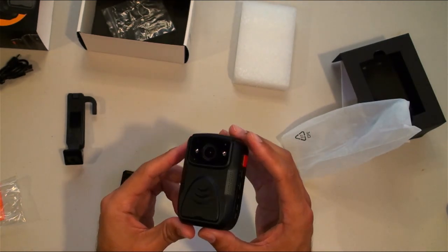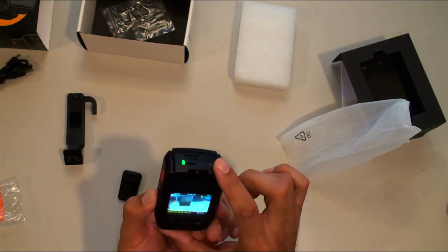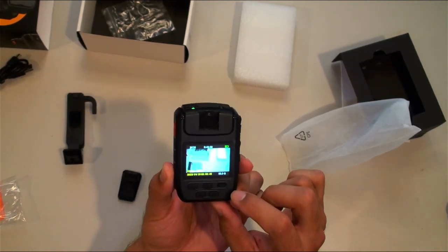No lights on in the front when you turn it on, which is good — a little more discreet. There is a light on top — it's green. Sweet.